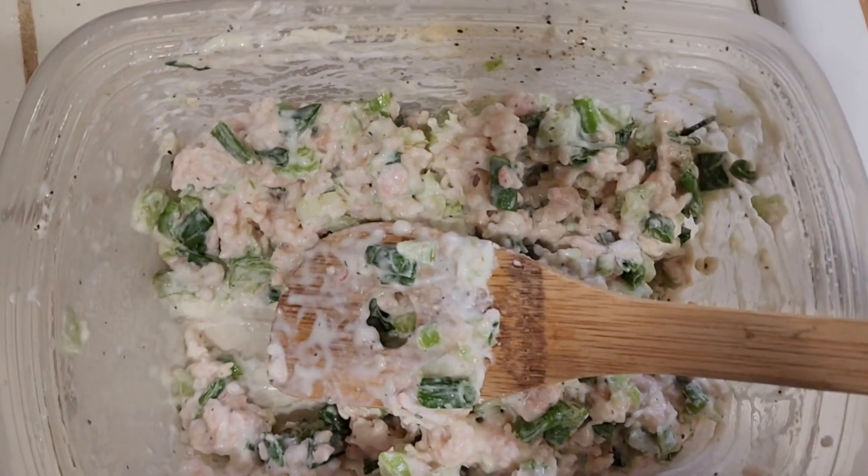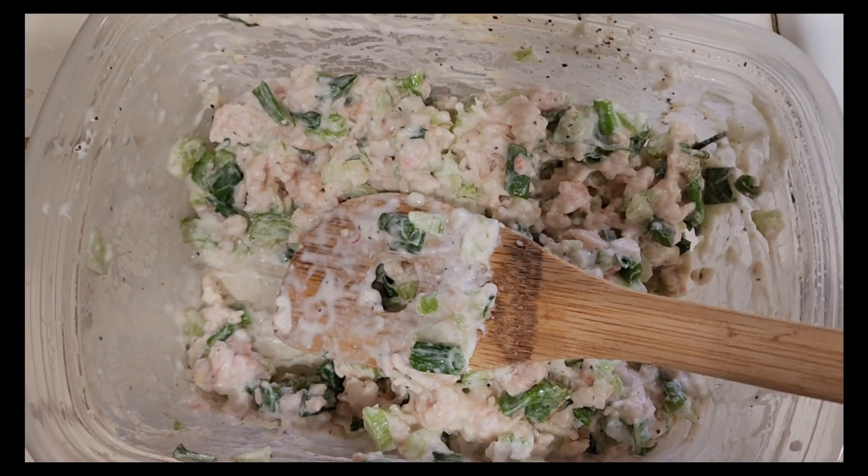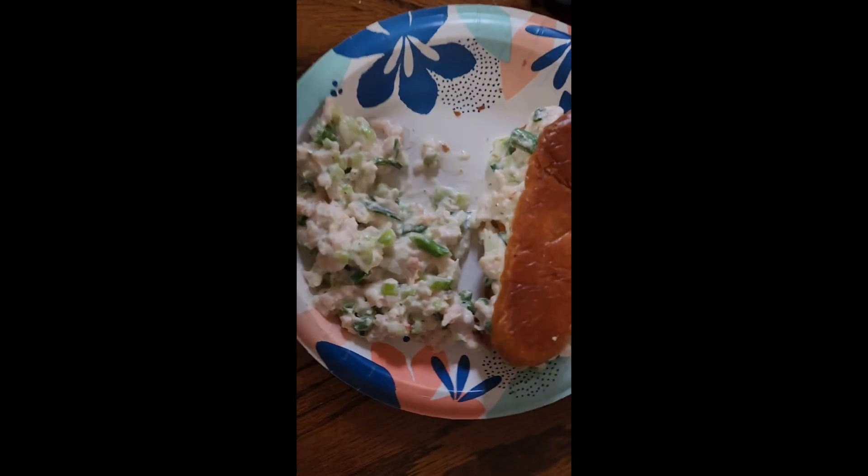It's all done and now it's ready to eat and serve. Cannot wait to eat it. Yum, yum, yum! The final result.